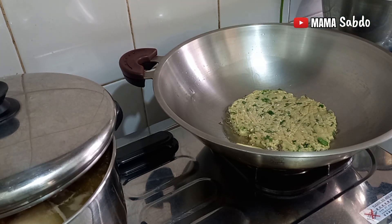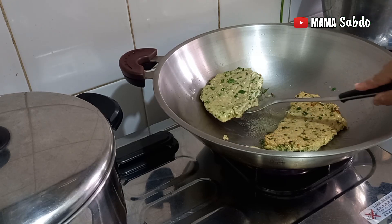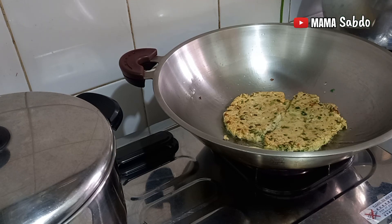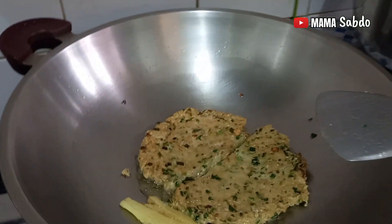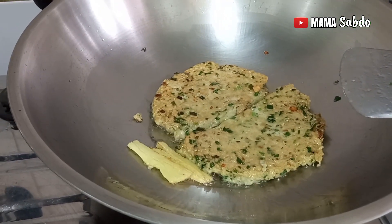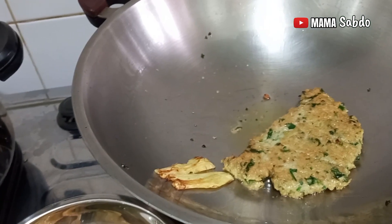You need to press it like this. Turn the other side — it's cooked already, golden brown. This is cooked already, I put it aside.